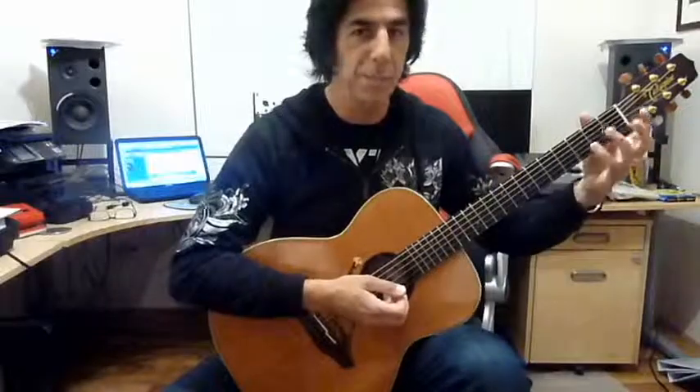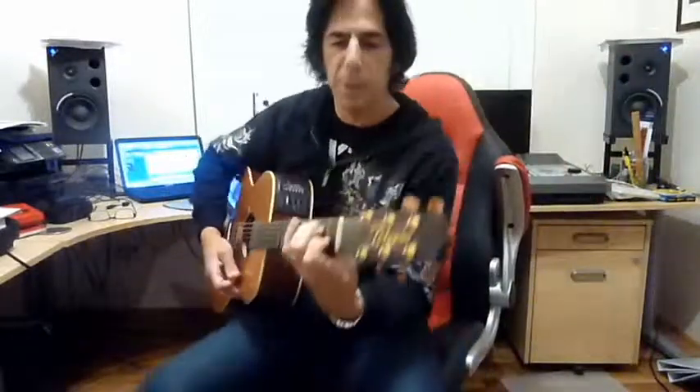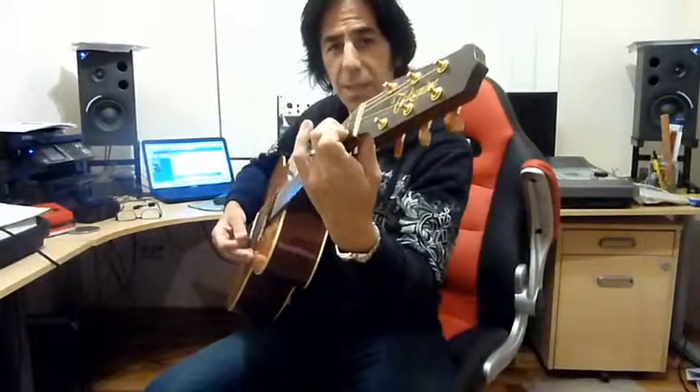Later on we'll get to two and three finger chords, but the principles are the same. We want to keep the fingers as straight on as possible — not flat, but upright — so that only the fingertips touch the strings. That way we'll get a nice even chord and avoid muted or buzzing strings.